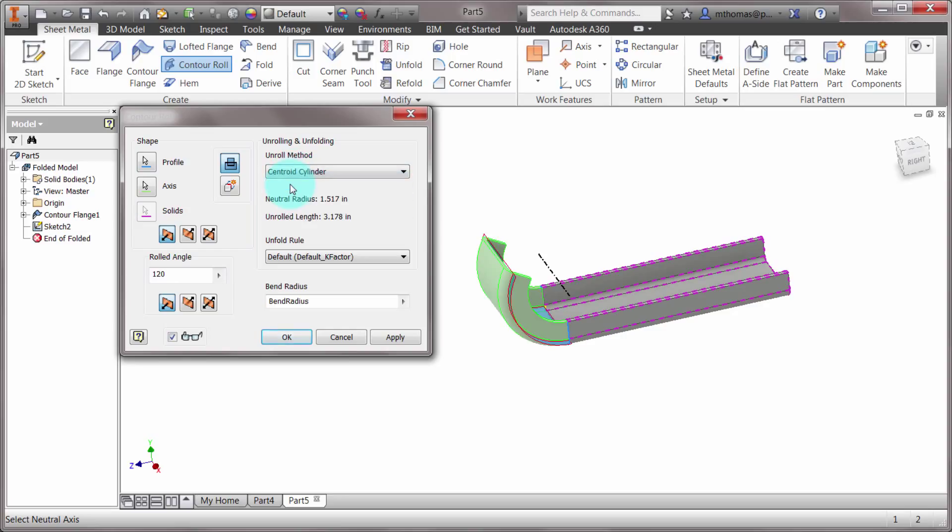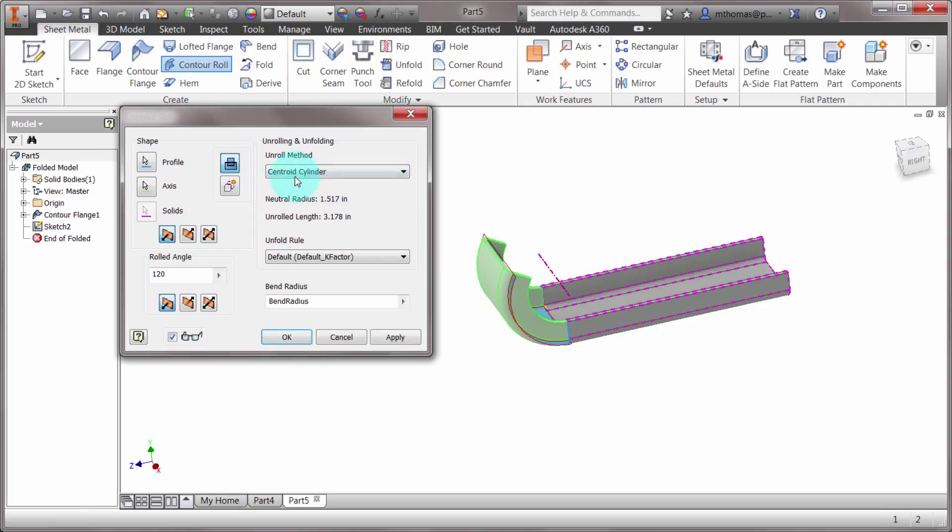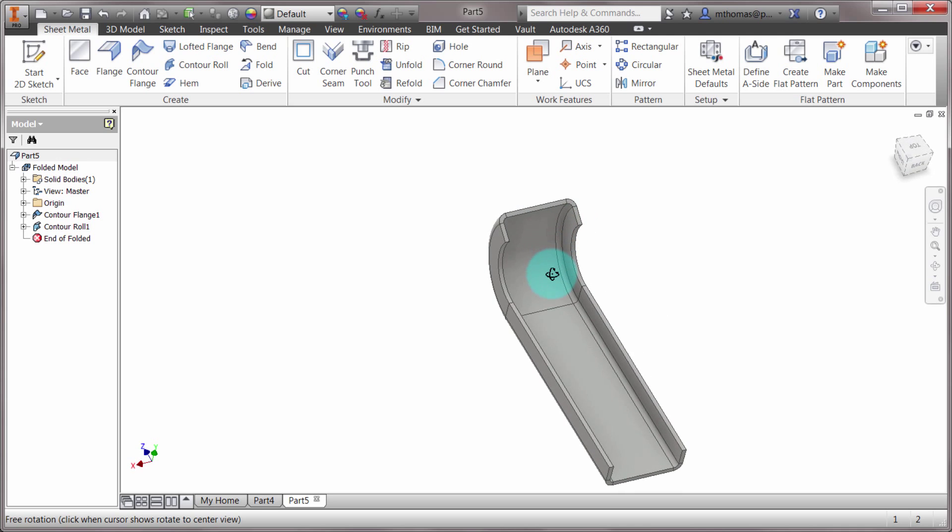There are four options to create and specify that shape. In this case I just want the centroid cylinder, so it's built the way I want. I'll click OK and it's gone through and rolled that shape for me.